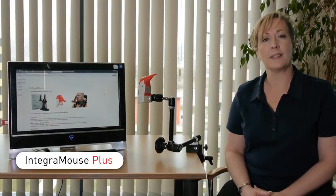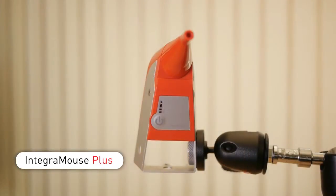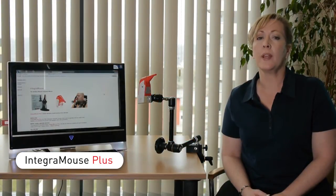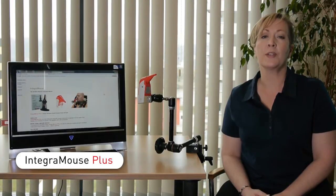Welcome to Integra Mouse Plus, a revolutionary and award-winning tool for accessing computers and technology simply by sipping, puffing and moving your lips. Integra Mouse Plus allows users to reclaim their computing independence because it performs any function of a standard mouse using the mouth.